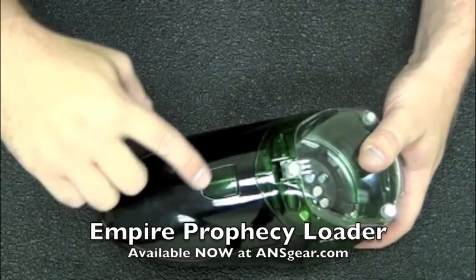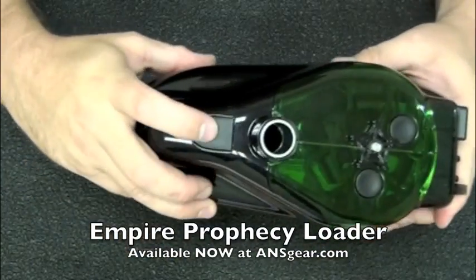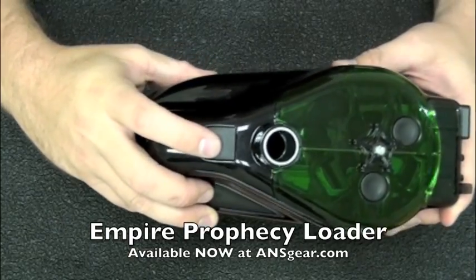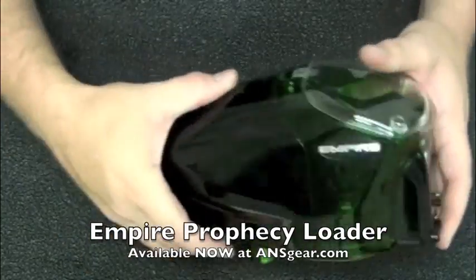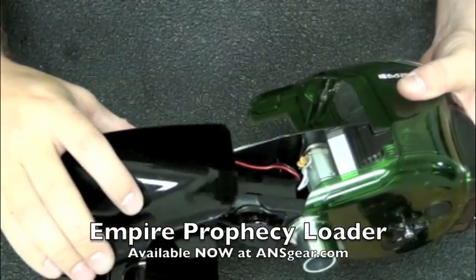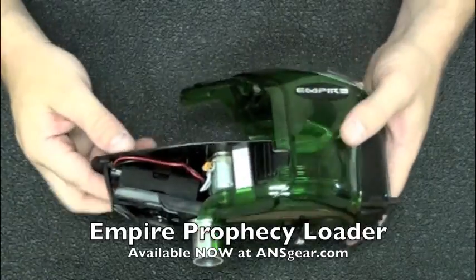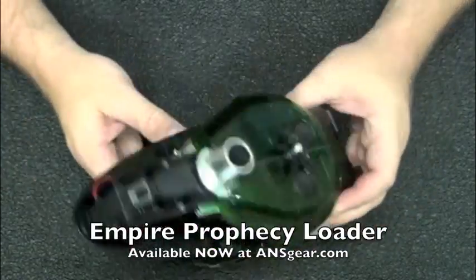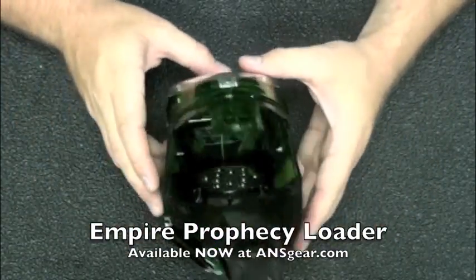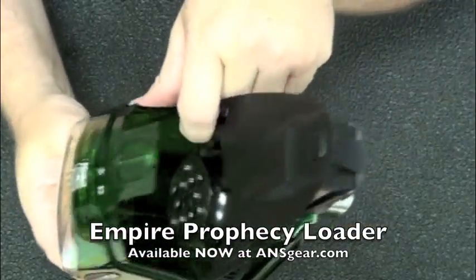The nose cone is going to come off with this button right here — I can push on it — and there's another tab to push on the bottom down here. So grab them both, thumb and fingers, push them down, and I can slide the nose cone right off. Now that leaves us with a loader with no front to it, basically. You can see down inside there — you can see the drive cone down in here.